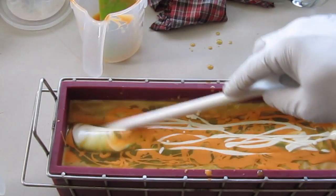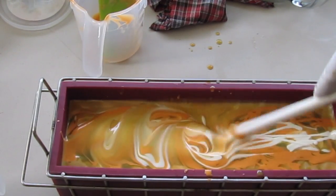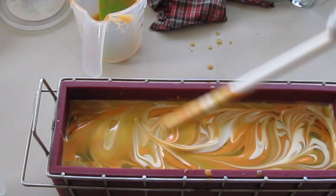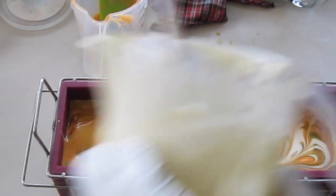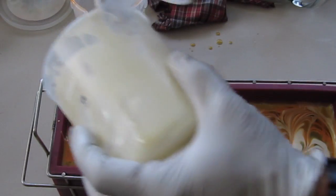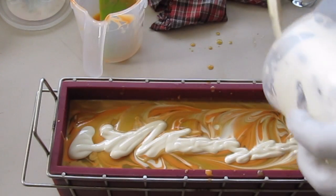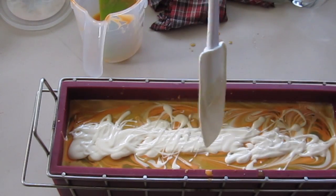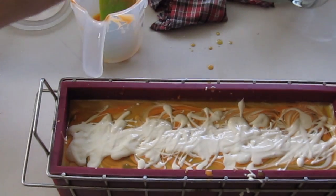This is my darkest brown — get that all in there. This is my warm brown with the orange. Get all of that in there, pouring from further away so it sinks in a little bit. Then I'm going to take a spoon and just swirl the top. I'm just trying to simulate the froth or milk on the top of the soap.